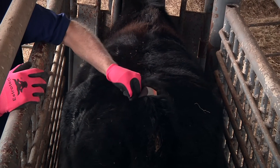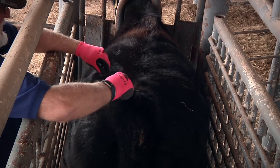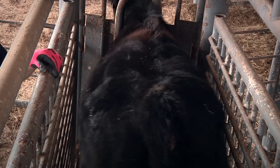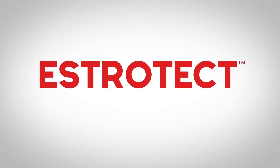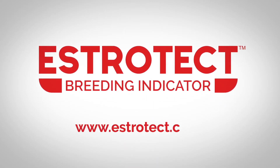To remove Estrotech breeding indicators, grab from the top and pull down firmly with the grain of the hair. Some hair loss is normal. For more information on uses of Estrotech breeding indicators, visit Estrotech.com.